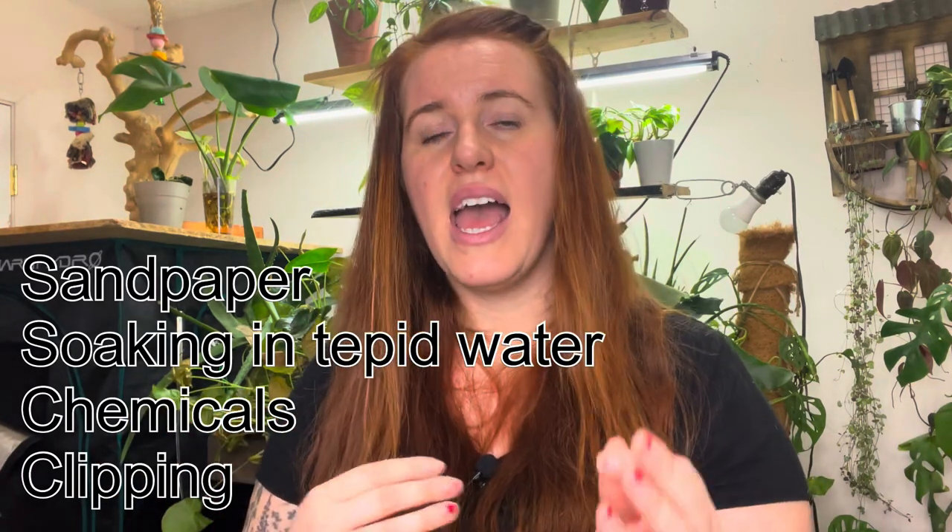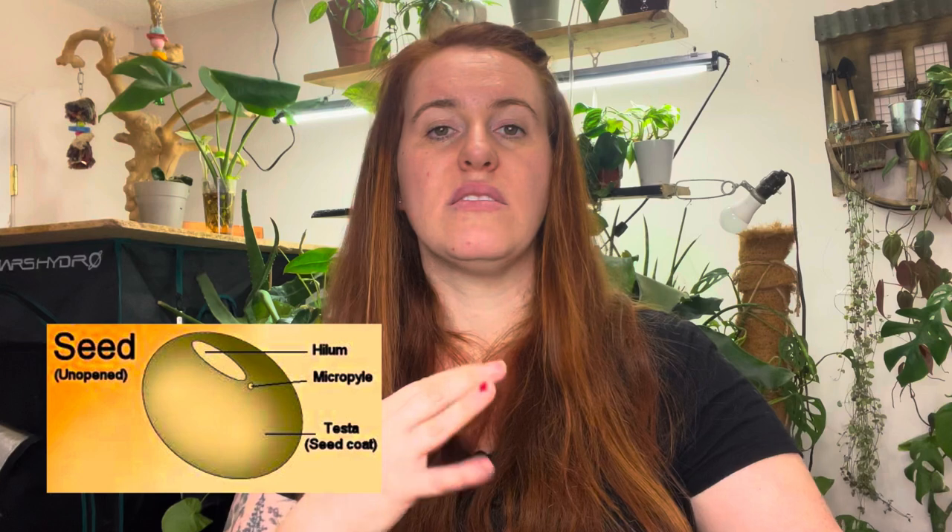I've done videos on the anatomy of seeds, and in them I've talked about the little belly button on a seed that allows moisture to get in, which causes all the chemical reactions necessary for a seed to grow. Some of these belly buttons are really sealed tight shut, so we need to aid or go around the belly button and give the plant a different source through which it can obtain water.